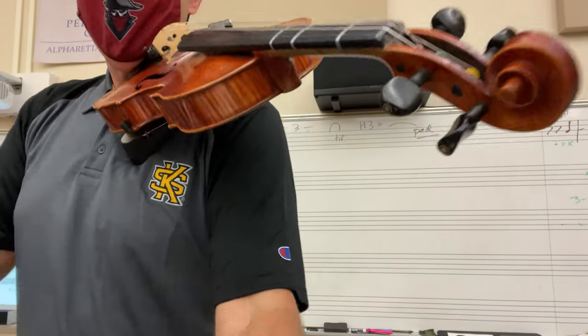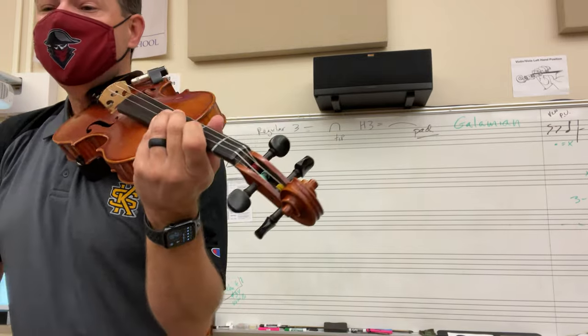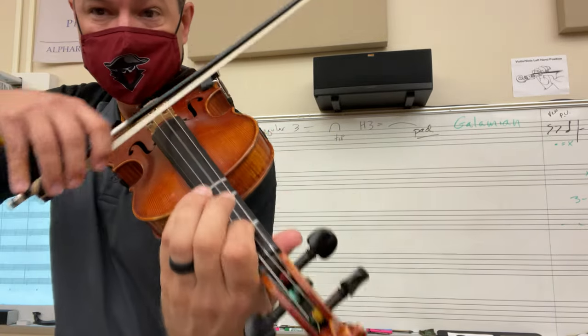Here we go. This is the first violin part from the right at Stonehenge. One, two, three, and...